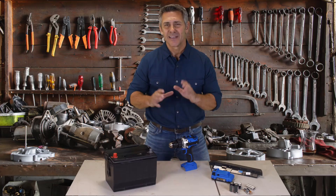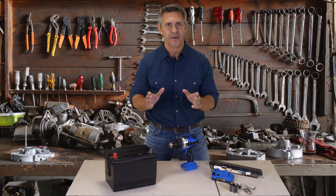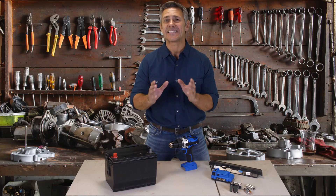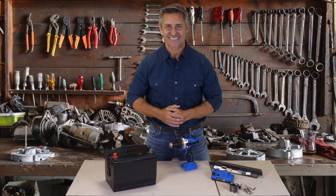So if you're ready to learn how to bring nearly any type of old used battery back to life again, so you can stop buying new overpriced batteries and save money on batteries for the rest of your life, click the link below now.